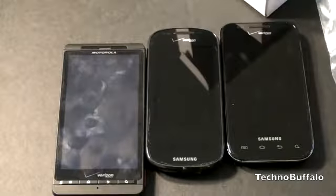I am John Rettinger from TechnoBuffalo. Anything you want to see about the Samsung Continuum, leave it down in the comments and I'll be sure to address it in my review and following videos. I will see you guys in the next video. Bye!